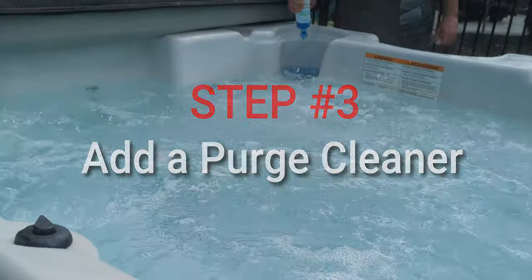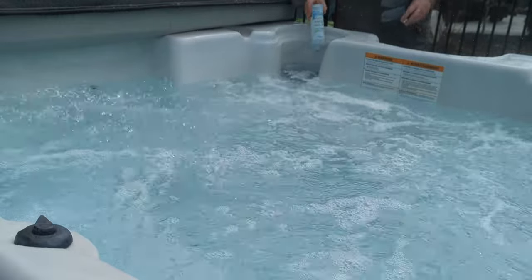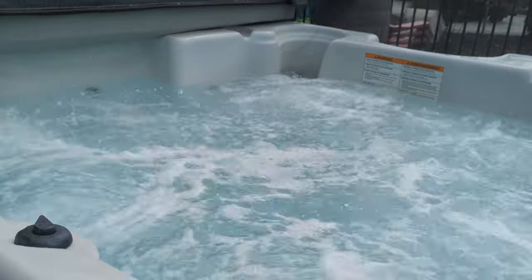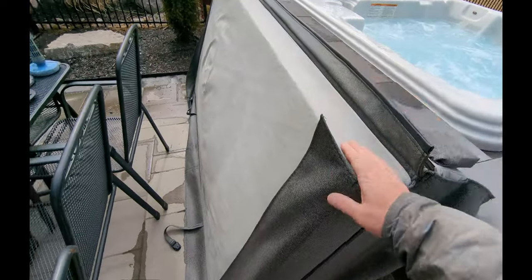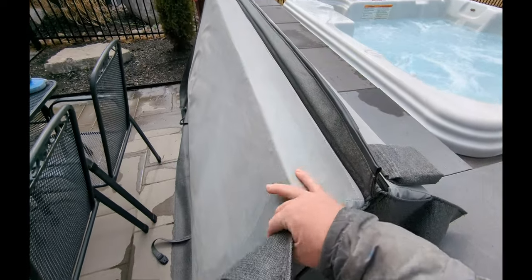Run the hot tub on high for 30 minutes. While that's running, make sure your cover is dry — you can keep the cover off and dry it out. I usually just put it to the side.